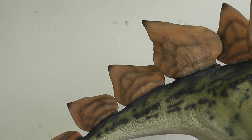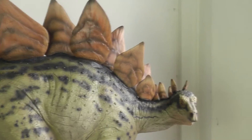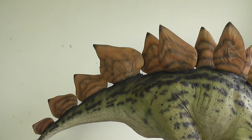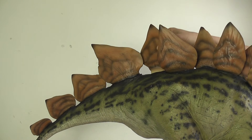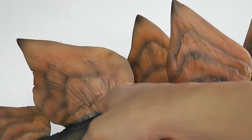You cannot fail to notice the beautiful array of plates that are the defining feature of Stegosaurus. There was a potential risk of these relatively thin plates breaking, so to avoid that disaster, four plates are separate pieces. Counting from the back, these are plates five, six, seven, and eight. They're easily removable, clearly labeled and numbered, and dropped into place by gravity. The joint isn't too obvious and it's quite seamless compared to the fixed plates.